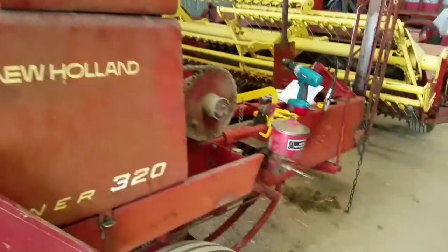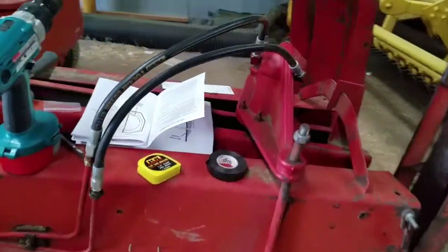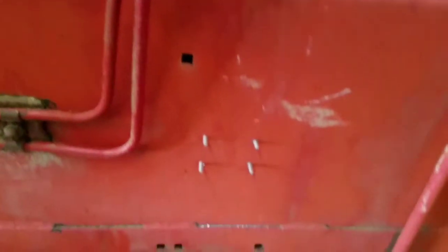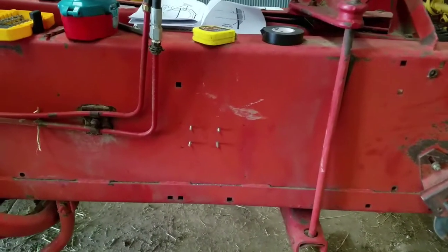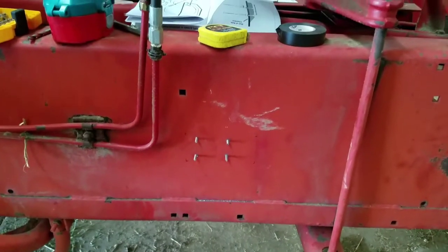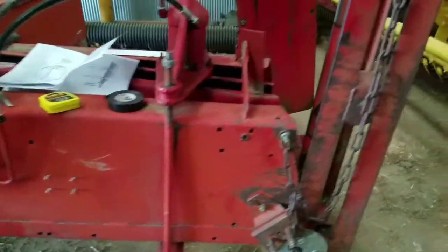I've already got started here. It came with some handy little hole templates, so I drilled those on either side. You can see I've got it installed at approximately 20 inches behind the end of the baler. It says to do it 12 to 24 inches from the back of the chute.